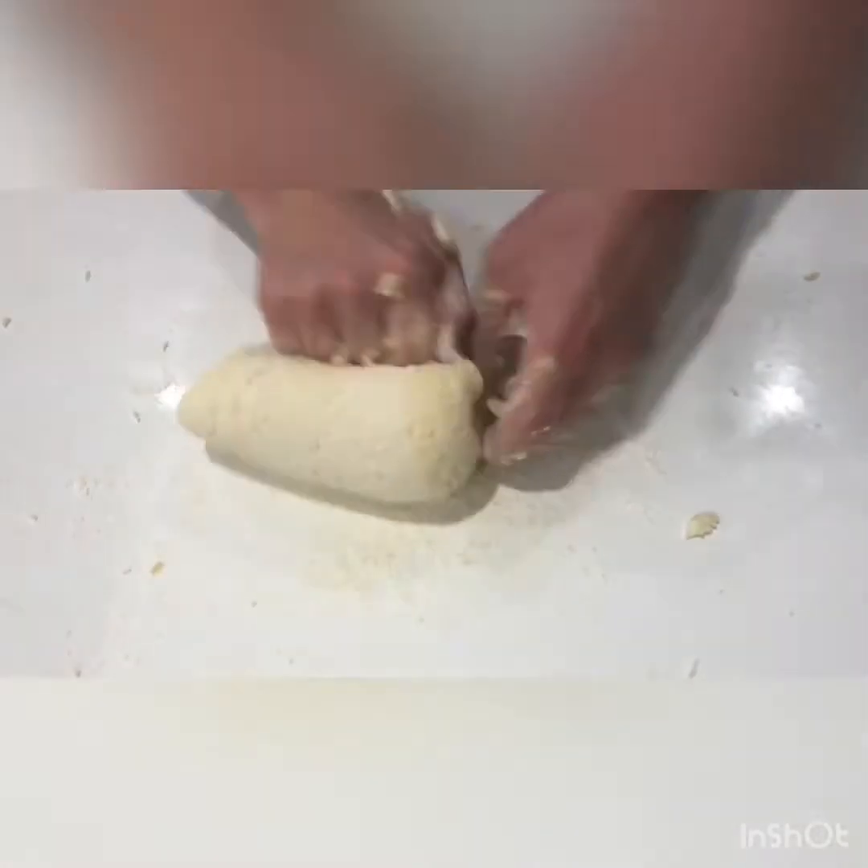I'll add some fresh sea salt now, a couple of cracks of the salt, and just continue a little bit more forming it together and kneading with a little bit more flour.